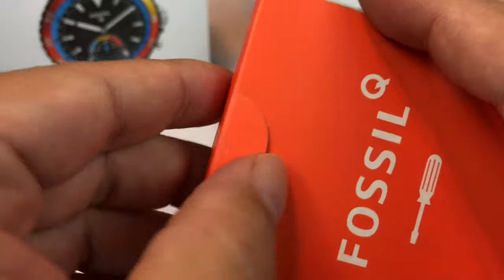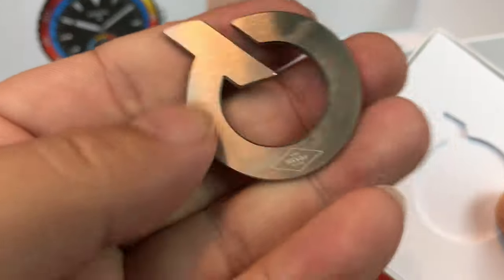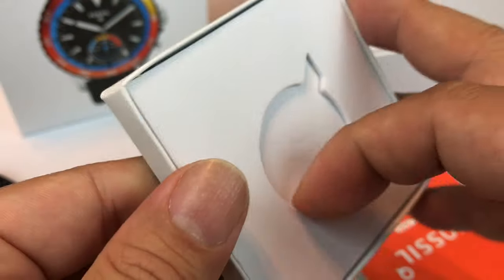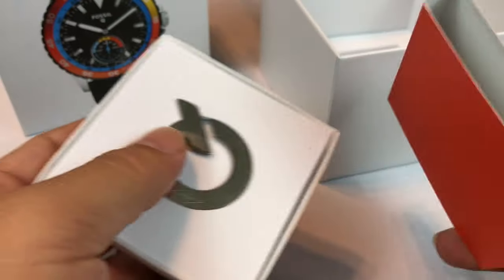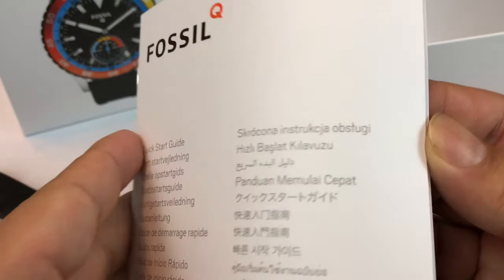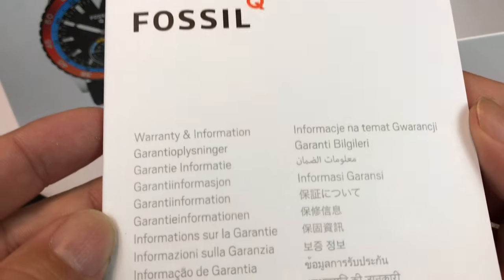In the box you also have this — there's something in it. There's like a metal Q. I'm not sure what it's for but I'm assuming it's a tool to maybe open up the back to replace the battery. There's also a quick start guide in various languages and then your warranty information.